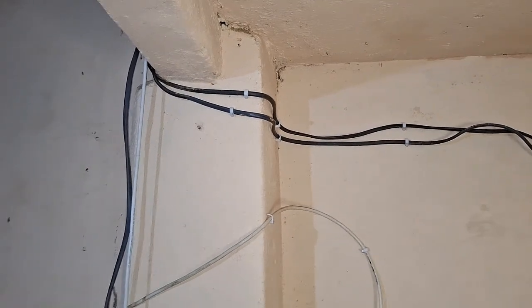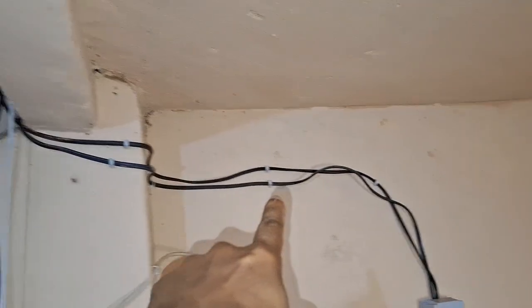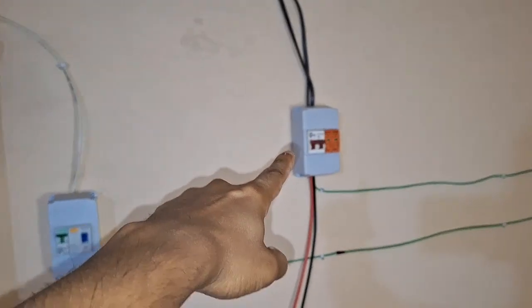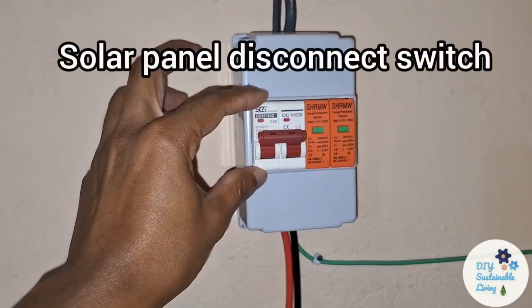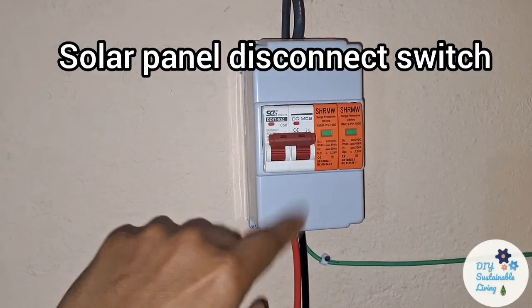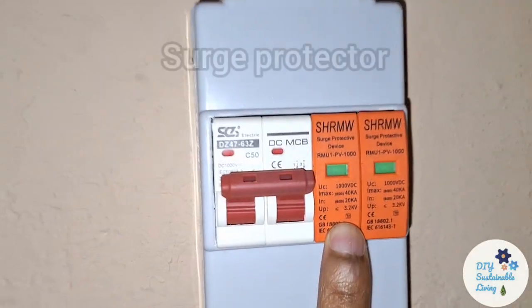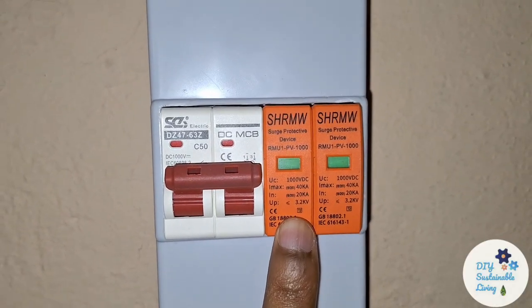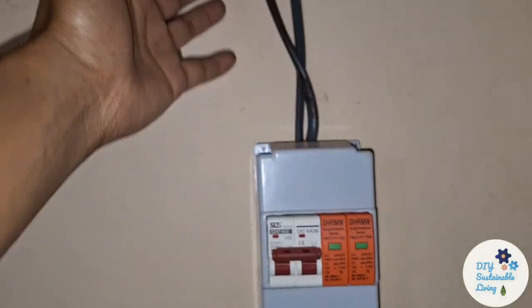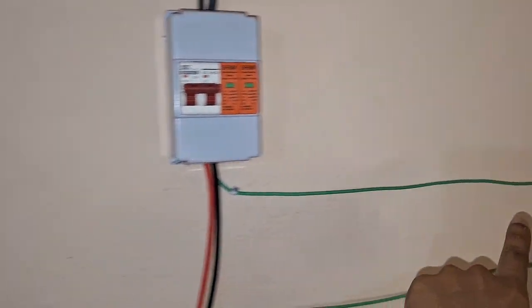The wires come through the roof and they are first going through our first safety device. This is a circuit breaker to disconnect the solar power from the battery. On top of that in parallel we have this surge protector device. The panels are on the roof, and if lightning strikes you don't want that power to come through the wires and into your inverter. So we connect a surge controller which redirects the current outside through the earth.